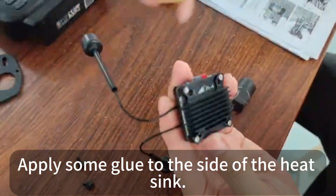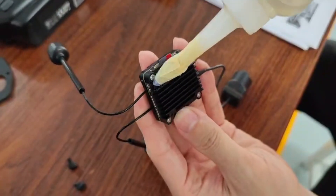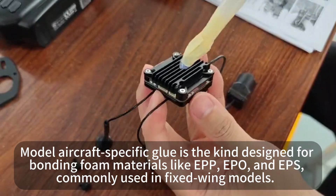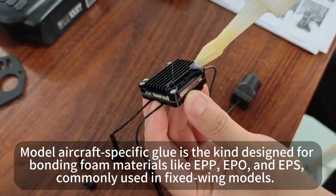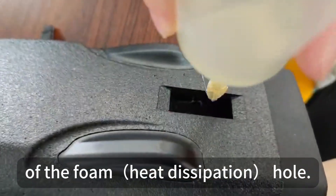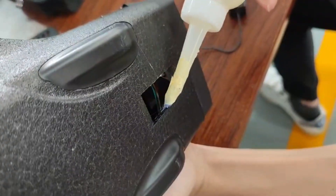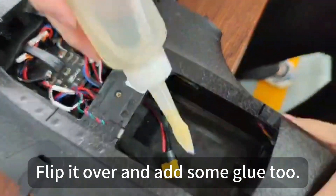Apply sealant glue to the side of the heat sink, and put a bit of the glue around the edges of the foam hole. Flip over and add sealant glue to that side too.